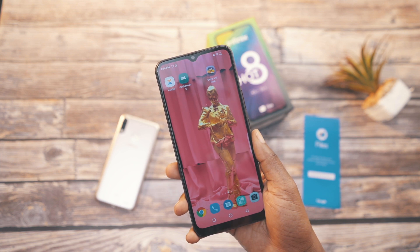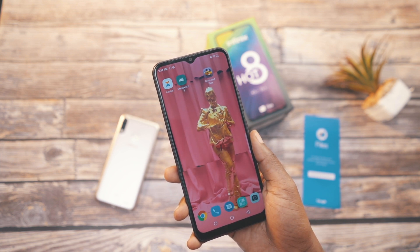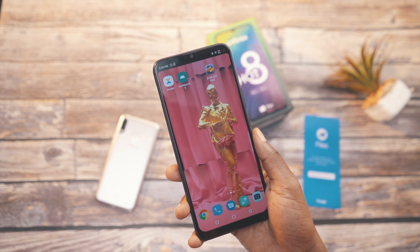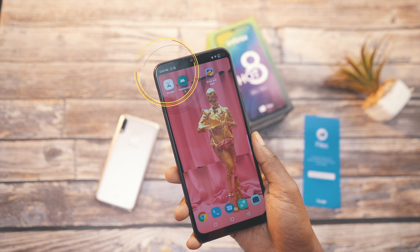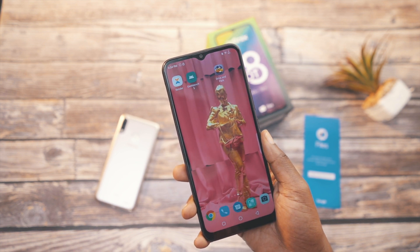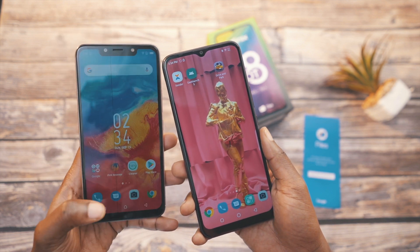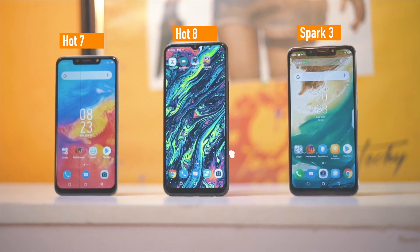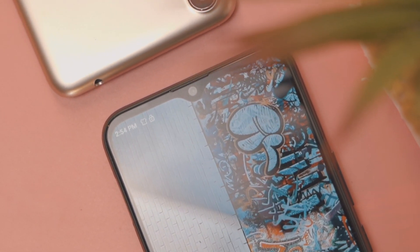Switching to the front of the device, you now have the teardrop notch that you can always hide — I'm not sure why you'd want to do that though. There's also a notification LED which serves as the front flash, and the bezels on both devices still look the same. One thing I love about the HOT 8 is how tall the display looks. On the front camera, you have an 8MP camera — here's how it compares to the HOT 7 and the Spark 3. Which one do you guys prefer?